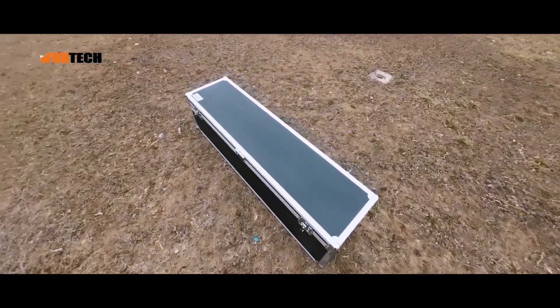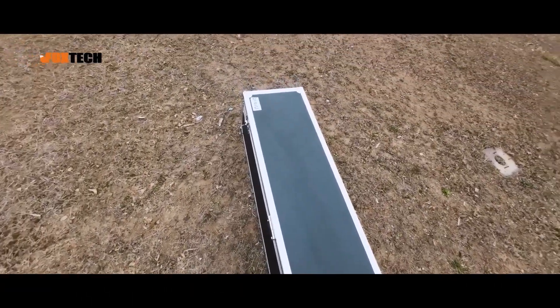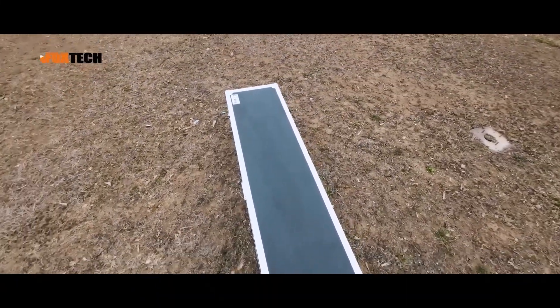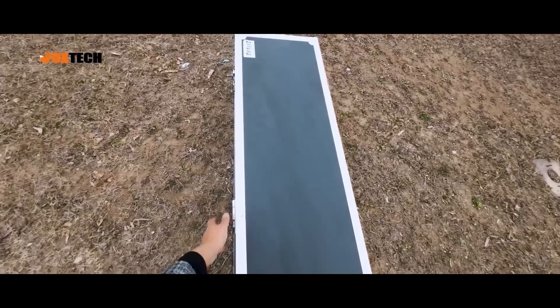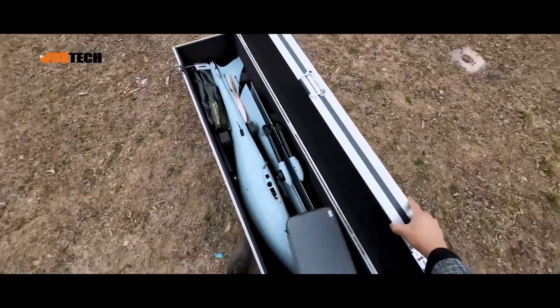Now let's open it up and see what's inside. This is an aluminum box, very robust and very strong, and can help protect your precious drone and equipment inside during transportation.